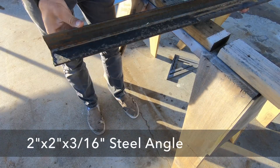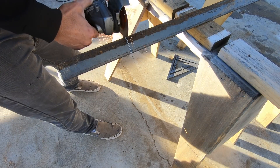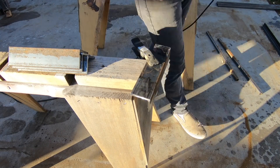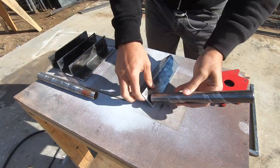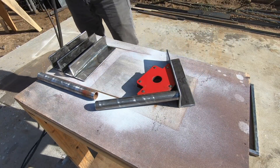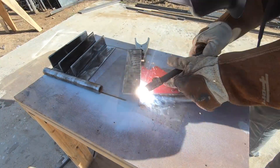To make the handles, I started with some 2-inch steel angles and cut four pieces 8 inches long. I switched back to the angle grinder with a flap disc and cleaned these up to get them ready for welding. For the handles themselves, I used 9-inch long pieces of 1-inch diameter steel pipe. I used a magnet clamp to hold them in place and then welded the pipes to the pieces of steel angle.